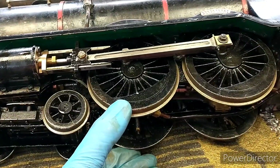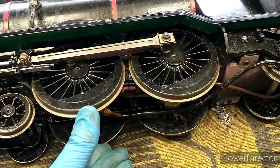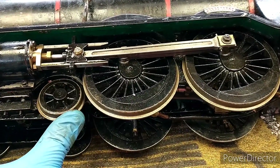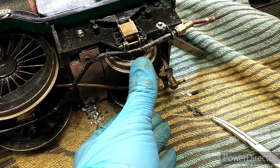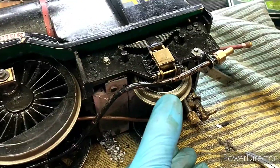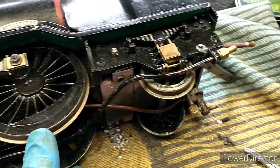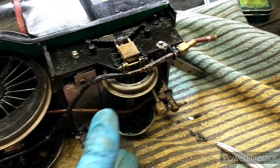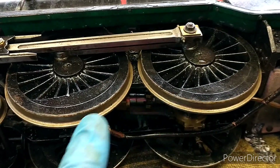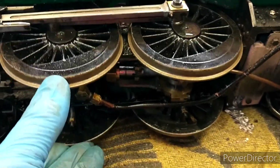The basic problem is that the suspension on the drivers — these two axles — is too soft, which means more of the weight goes onto the front bogey and in particular this rear bogey. This rear axle has very stiff springs compared to the drivers; I'm using about the same amount of force.